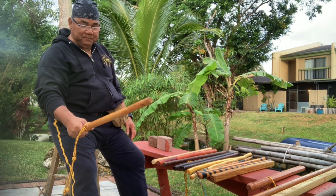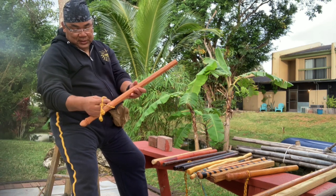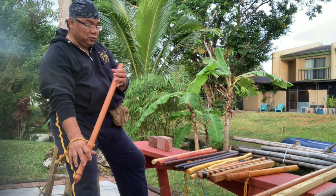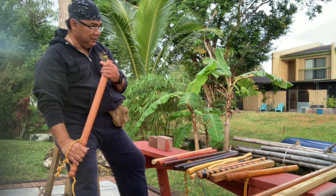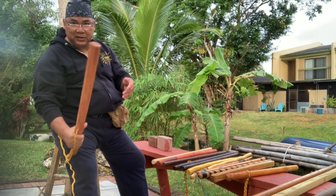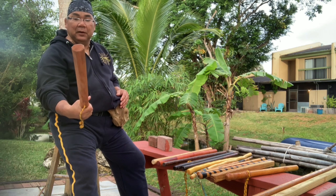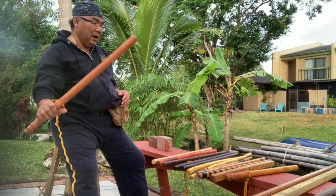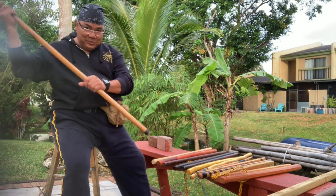Then I have the balete, or balutong. This one looks like what they call Nara in the Philippines, but it's very light — that's the thing. I don't know what wood this is exactly, but it came from the Philippines, so it's around the Nara family.